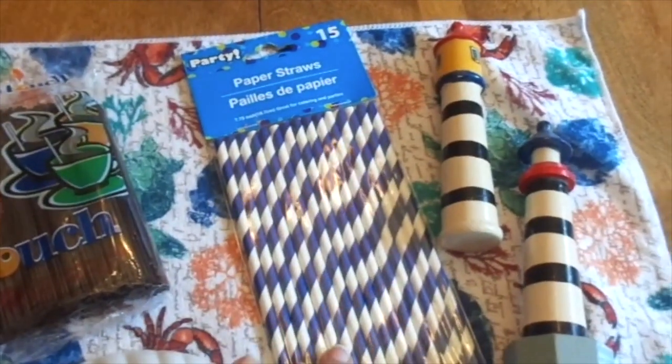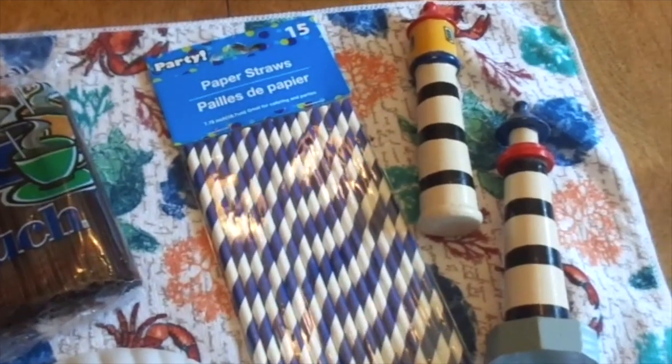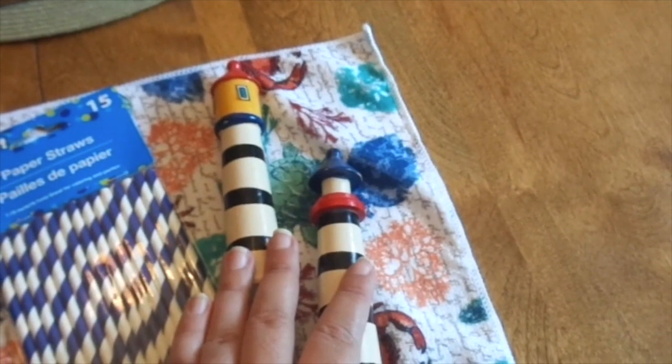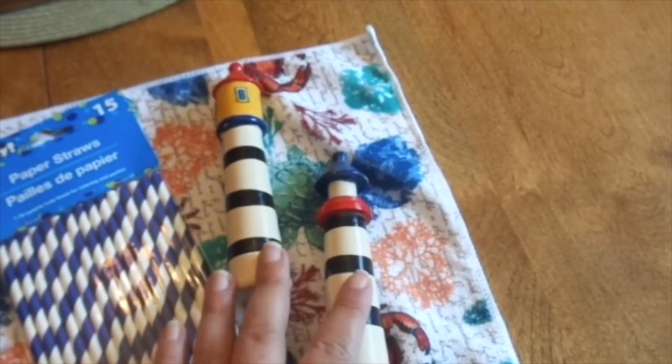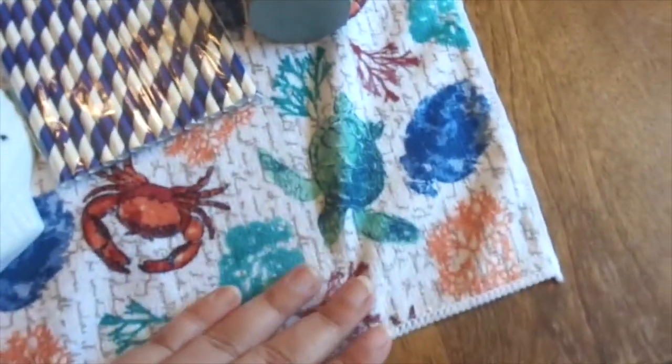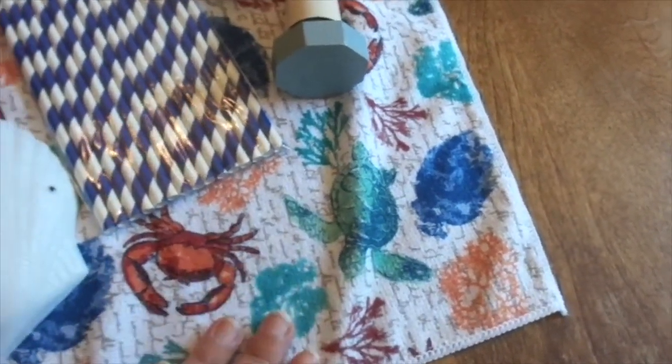They also have lots of different paper straws that you can pick up. This item here is not from Dollar Tree — I thrifted these little wooden lighthouses. And actually this little towel is from the Dollar Tree from last year.